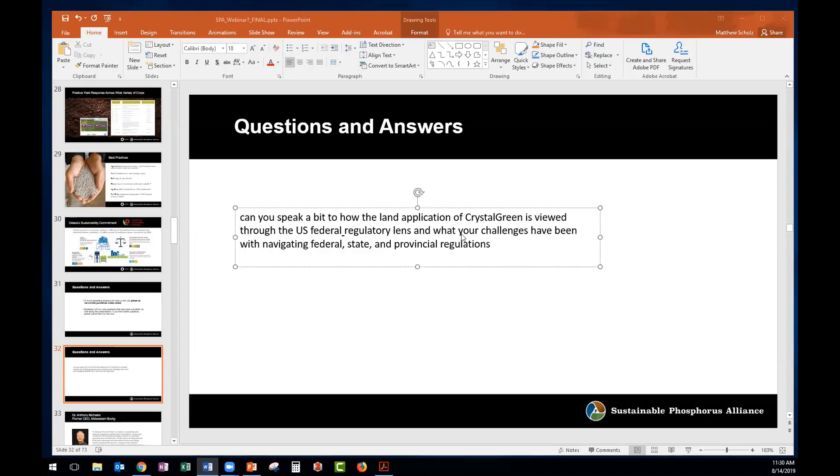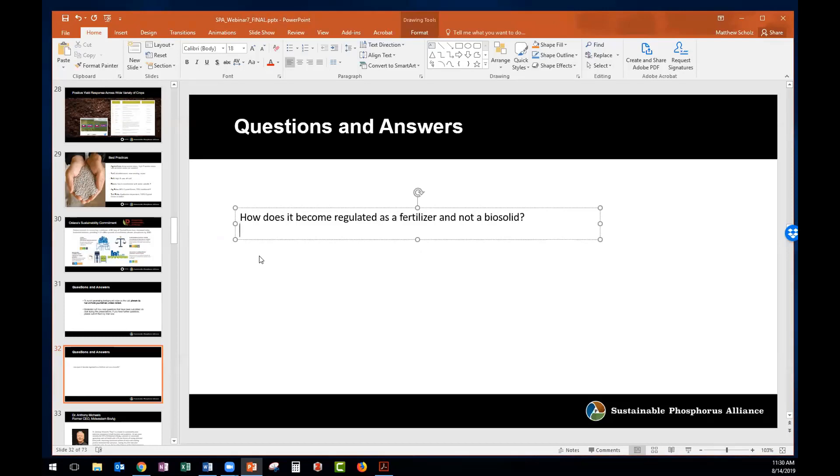There's a bit more clarity now on the European side. As a registered fertilizer, we just adhere to all the requirements that any fertilizer would. A follow-up question came in: how does it become regulated as a fertilizer and not a biosolid? We've worked with the fertilizer regulators on that. Obviously if it were a biosolid it would be Class A, but we've gone through an extensive process to establish its classification as a fertilizer.